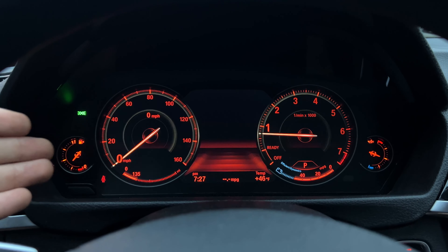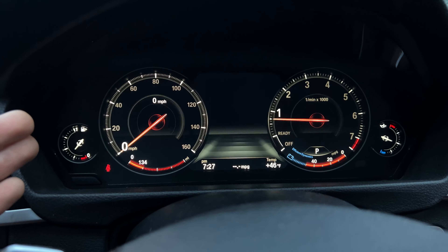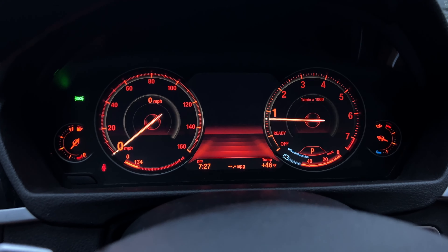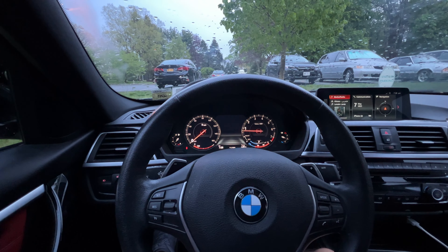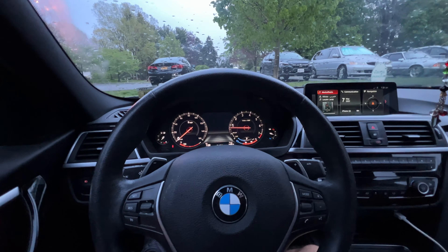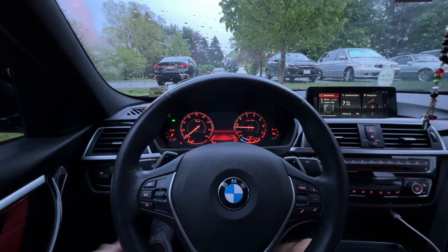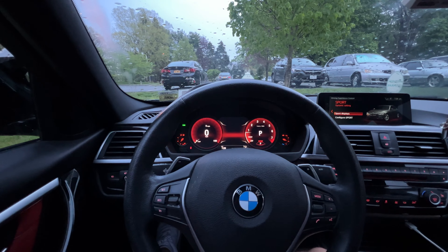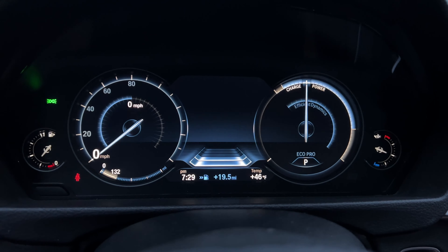In comfort mode, before it was all white, now at night it is all red. If I toggle the headlights off they go white, and if I switch them back on they turn red again. Personally I actually like the white look a lot more — I wish there was a way to keep it like that even at night, it looks cleaner and more sophisticated. The red doesn't look bad, but I just think the white looks better. But nothing beats sport mode — that just looks absolutely sick.